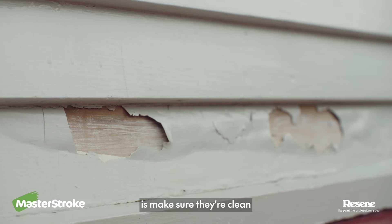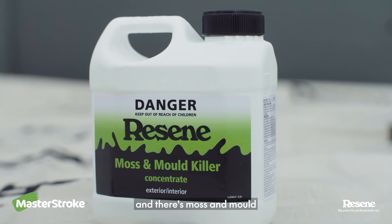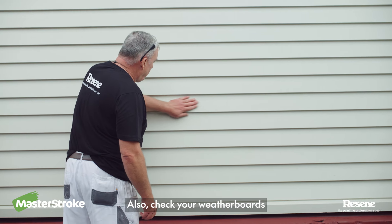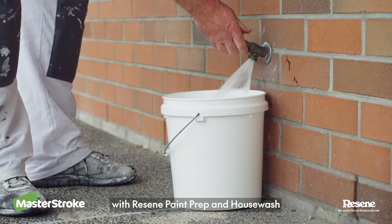The first thing you need to do is make sure they're clean. If you wash your house once a year, well done. But if it's been a while and there's moss and mould, use Resene Moss and Mould Killer. Also check your weatherboards for chalkiness. If they leave a chalky film on your hands, give them a scrub with Resene Paint Prepping House Wash.